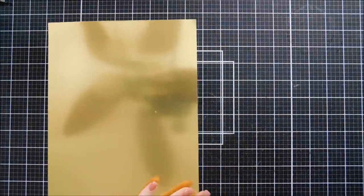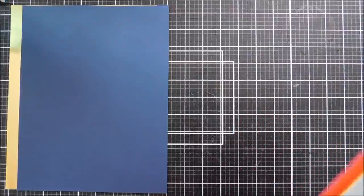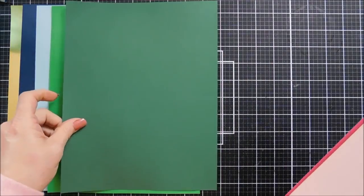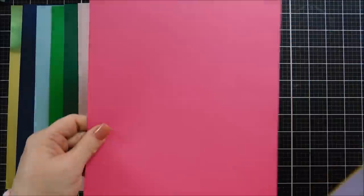Starting off with the cardstock, you get an 8½ by 11 sheet of the gold mirror cardstock. It's double-sided and it die cuts beautifully. You get two sheets of blue cardstock — all of these are 8½ by 11. You get a light blue and dark blue. You get two shades of green, kind of a rich green and a hunter green. You get two shades of pink, a soft and a bold.